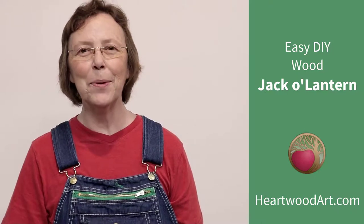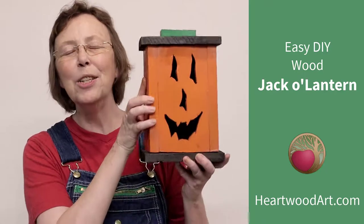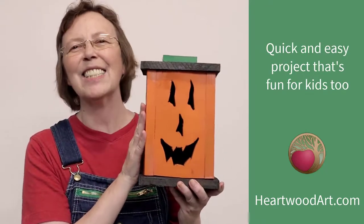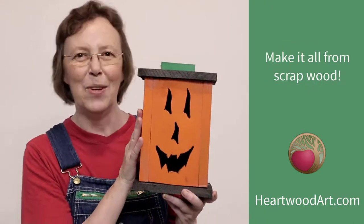Hello, happy DIYers and woodworkers! Manna here with Heartwood Art, and today we're going to do this super fun wooden jack-o-lantern. It is so easy — this is a great project to do with your kids and it's a fantastic way to get rid of all that scrap wood you've got laying around the shop.